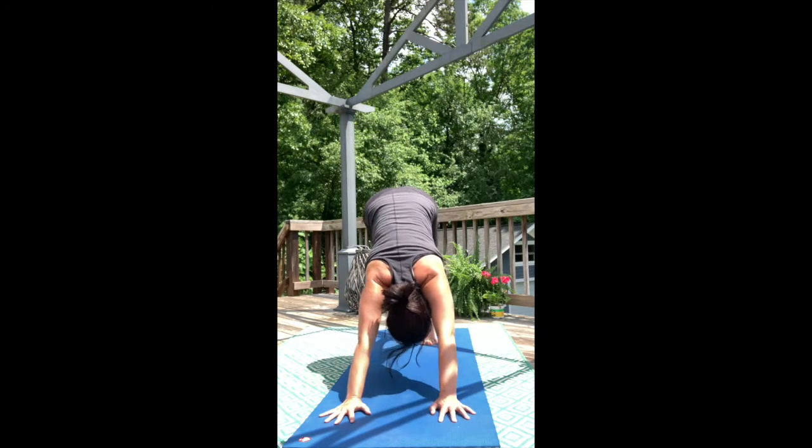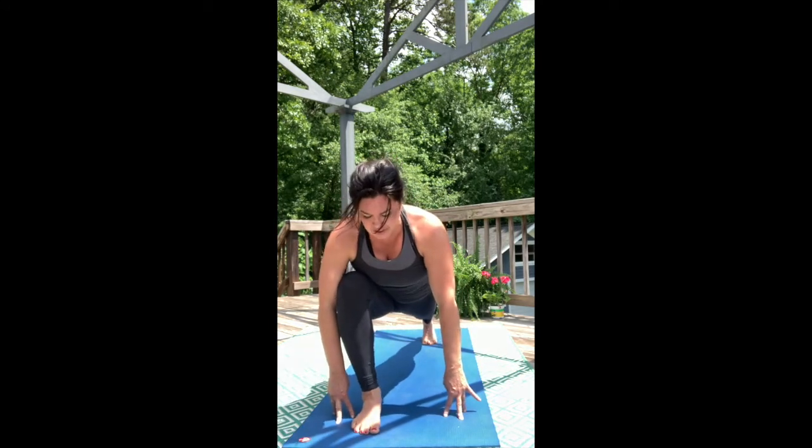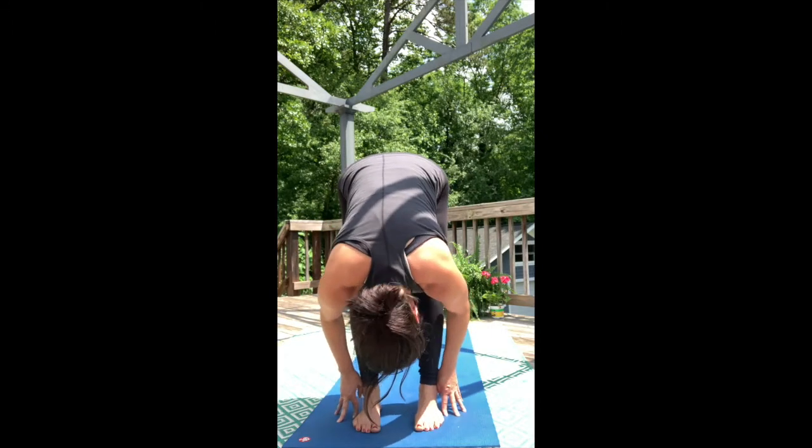Look forward and take your right foot with you to the top of the mat, stretching out those hips to get there. Forward fold. Lift halfway up, pull the chest forward.